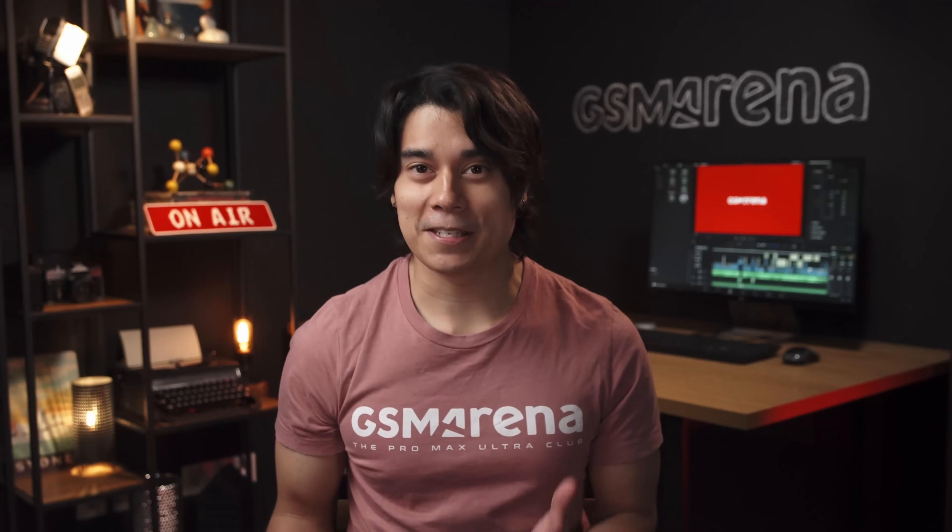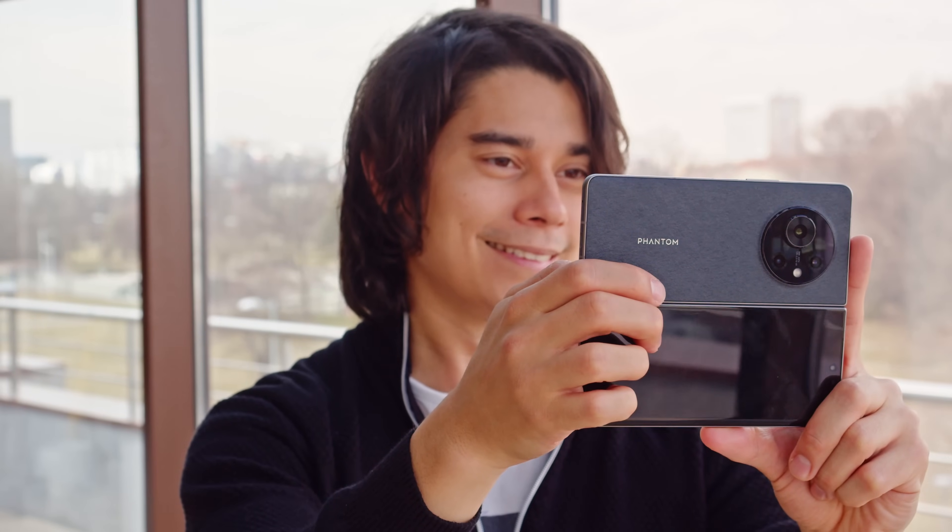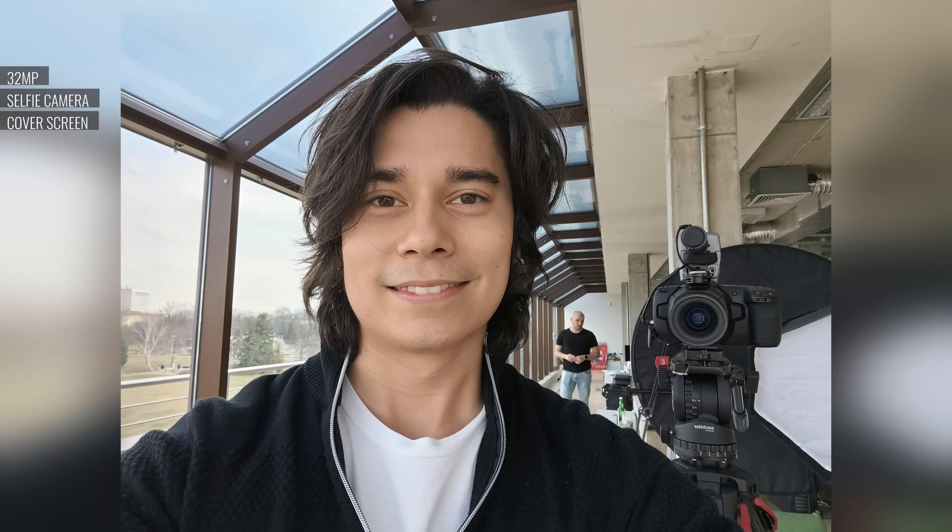You actually get two different selfie cams: a 16MP one on the inside, and a 32MP one on the cover screen. Selfies from the cover screen cam have plenty of detail and good exposure — the colors could use more saturation and the dynamic range isn't the widest, but these are still good. The internal selfie camera is pretty good too, rendering detail in a way that's gritty and sharp, though the dynamic range isn't too wide.